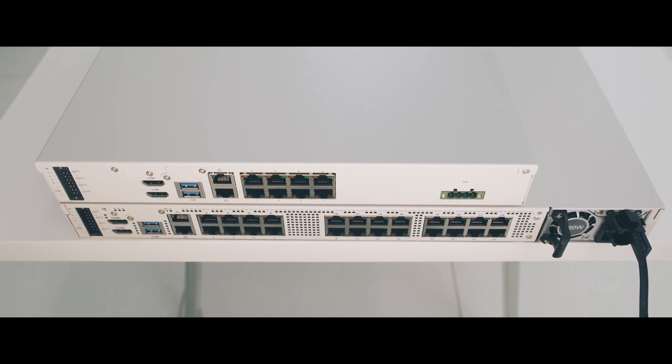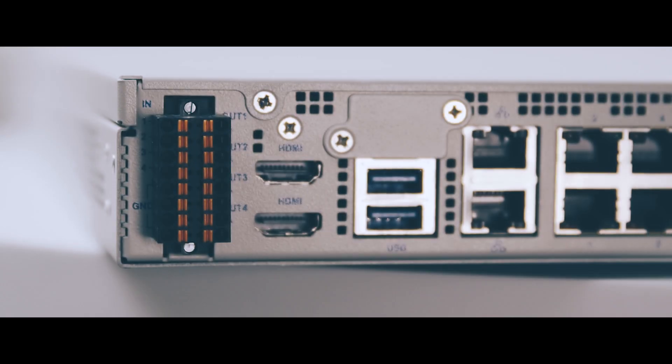In the meantime, we took our time to work on a new system that was able to address every request from our customers, and that was the third generation of HDVA.